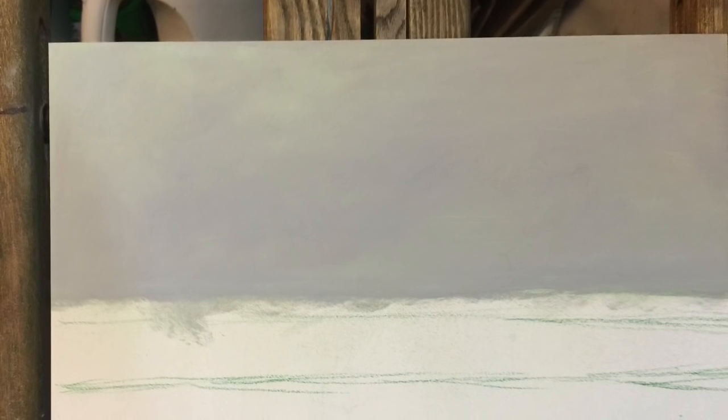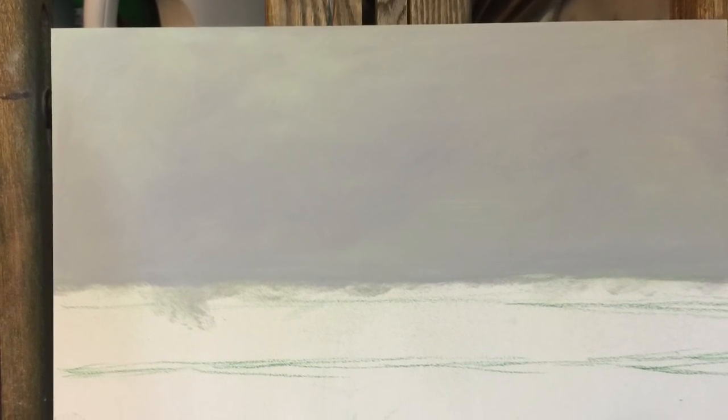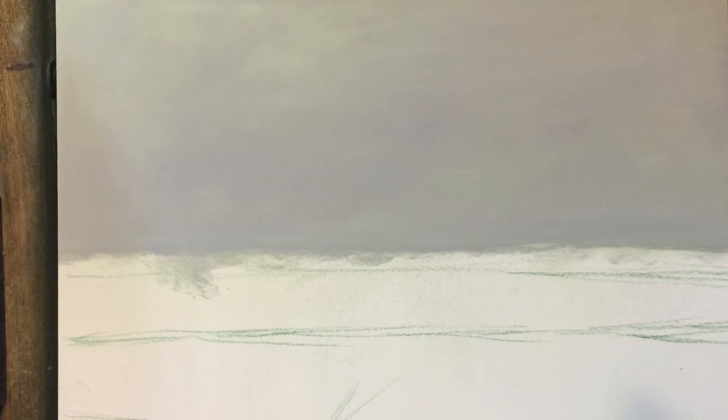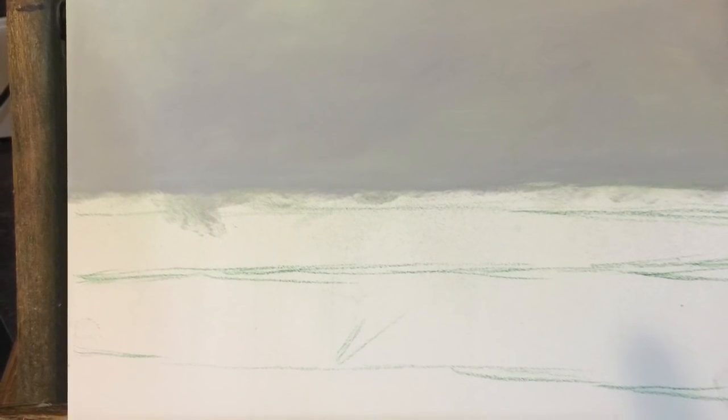After that, I started with the sky using a very light gray and white, blending them using my finger. I'm going to show you later how you can blend pastels using your finger.